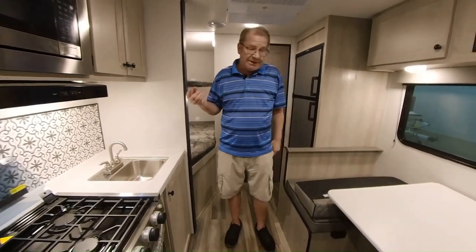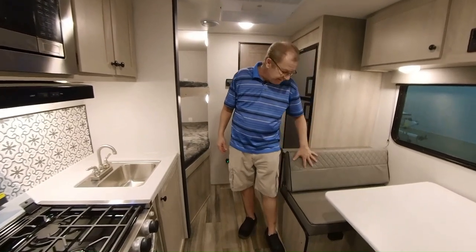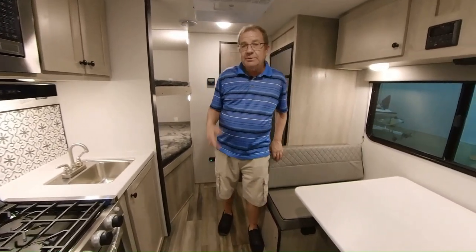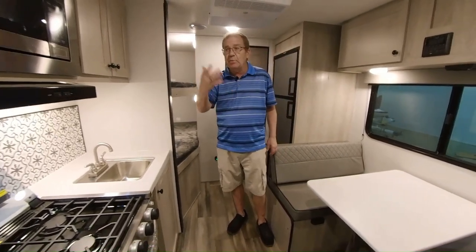We're M60 RV in Jones, Michigan. You can come see us on our website at m60rv.com. If you have any questions about a particular unit and you'd like us to do a quick video to send to you, we'd be more than happy to do that.